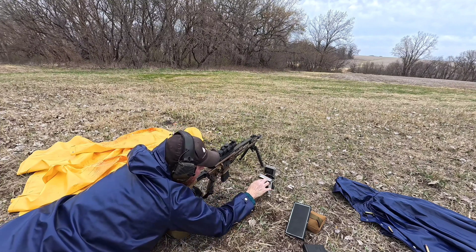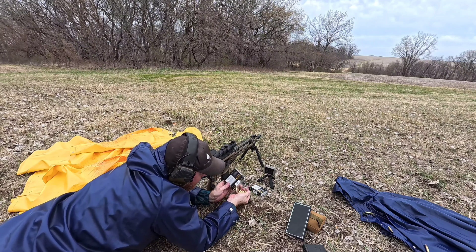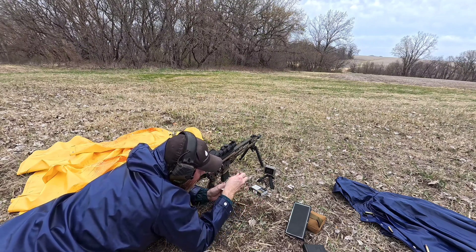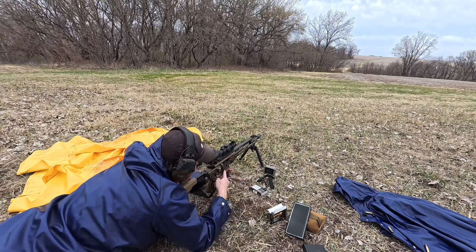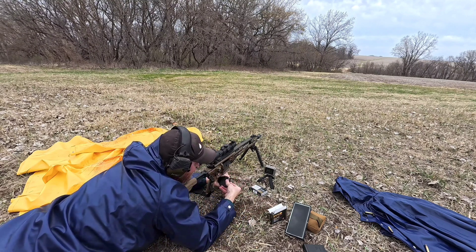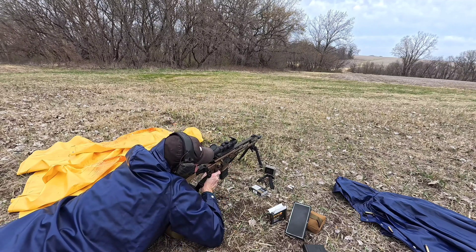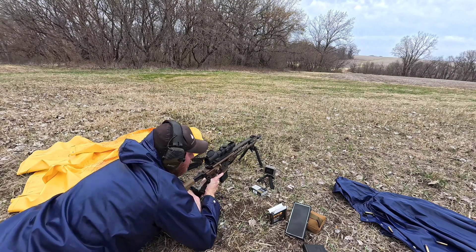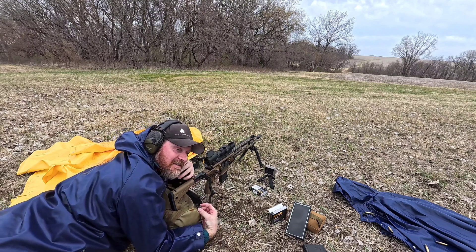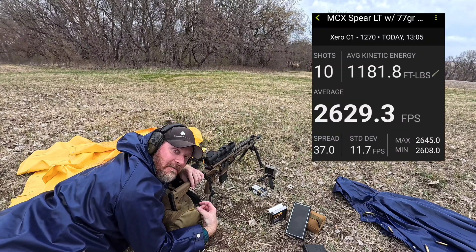That's interesting — it's saying I've got a 9-shot string. I thought I had 10 rounds loaded up. Counting: 1, 2, 3, 4, 5, 6 — no, I did not. Okay, that's 10 rounds of AAC 77 grain OTM rounds out of the SIG MCX Spear LT.